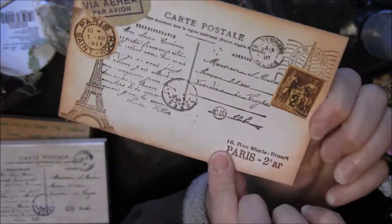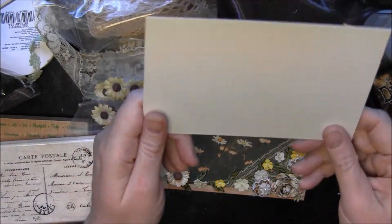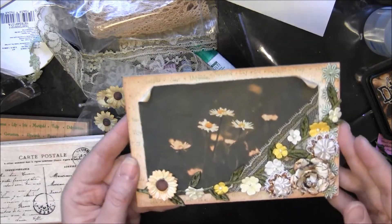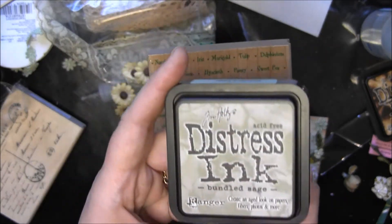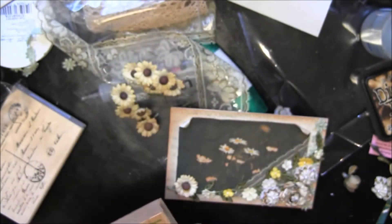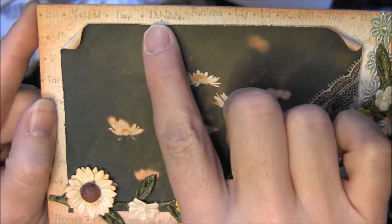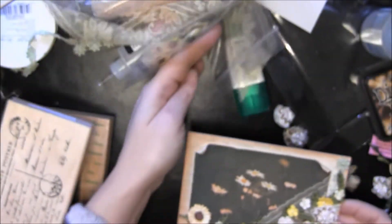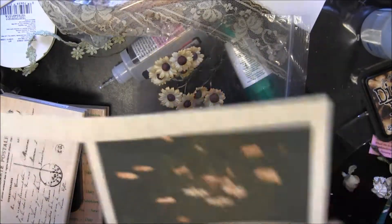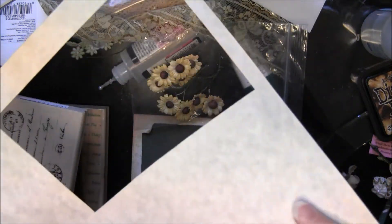So here is my postcard. I started with this heavyweight chipboard that I've had in my stash for a long time, and I put Tea Dye Distress Ink all around the edge. Then I stamped this flower stamp with Bundled Sage Distress Ink. You can see the background — if you look closely you can see it's the names of flowers. But it's pretty muted, which is really what I was looking for. Then I printed out this really awesome daisy picture on this sort of grayish heavyweight cardstock.